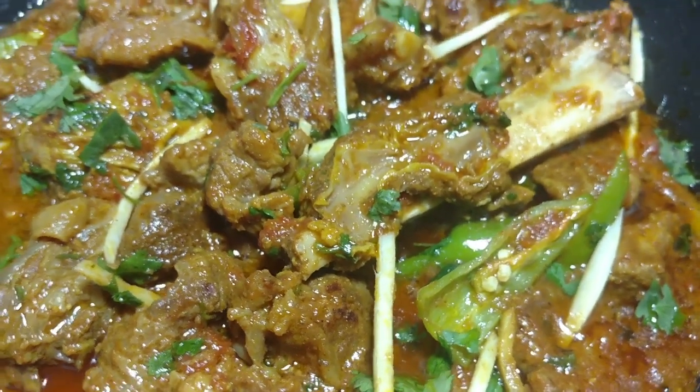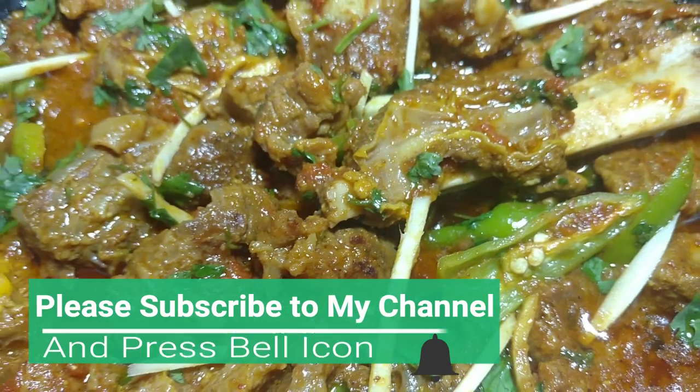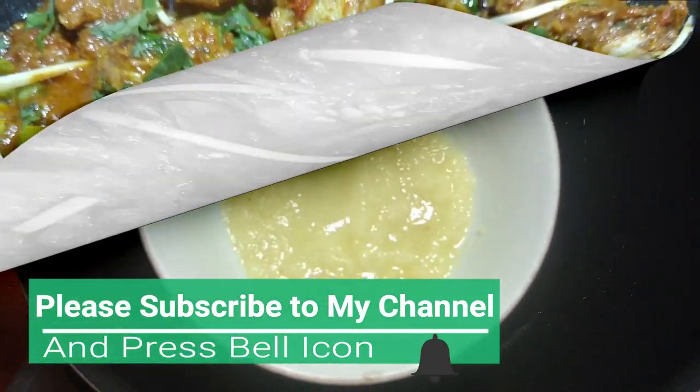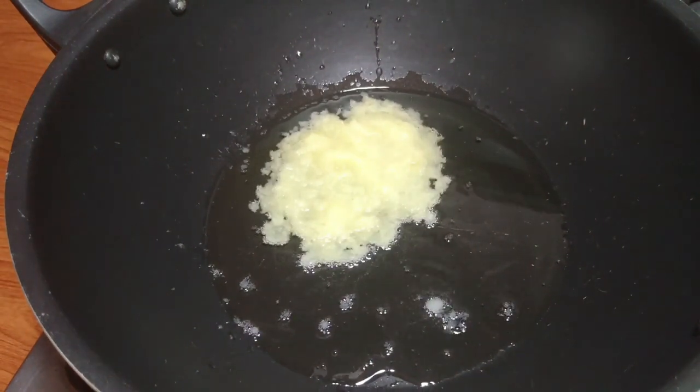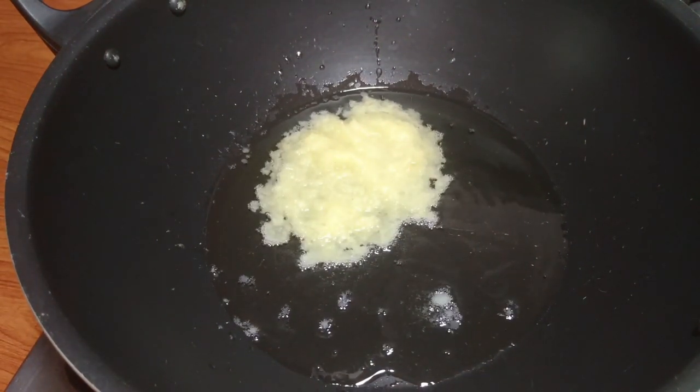So before watching, subscribe to my channel and press the bell icon so that you will get notifications. I have a little bit of oil and I have added 2 tablespoons of paste. I will fry it for 1-2 minutes.